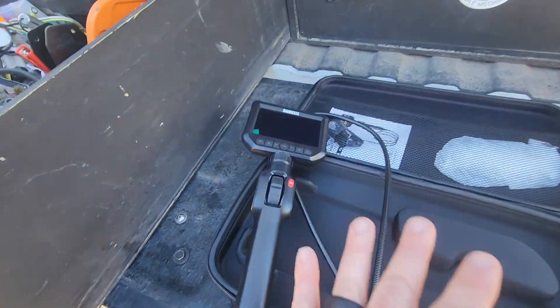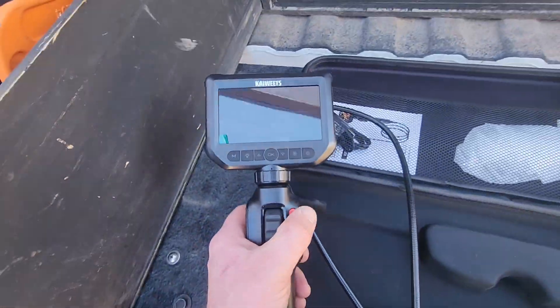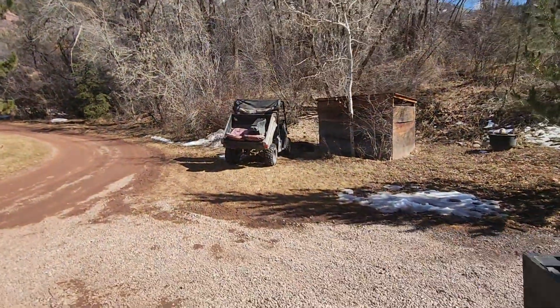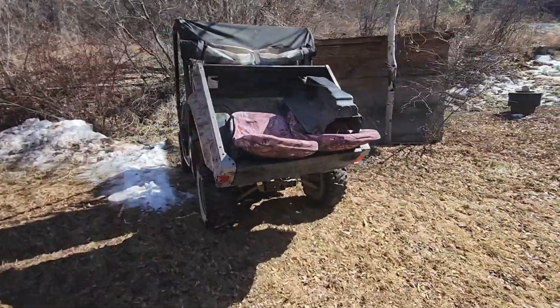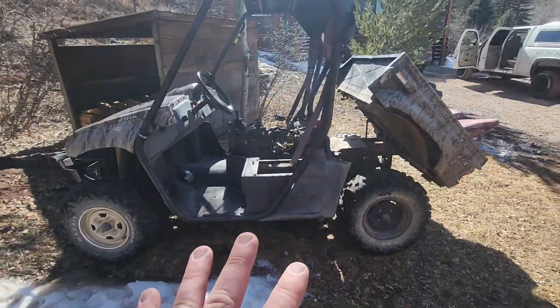I told you I had a good project coming up to put this digital bore scope from Kiwitz to good use and here it is. Let me show you the victim today. We got this 2006 Yamaha Rhino 450. Picked it up cheap. It's been stored outdoors, all sun faded and everything.